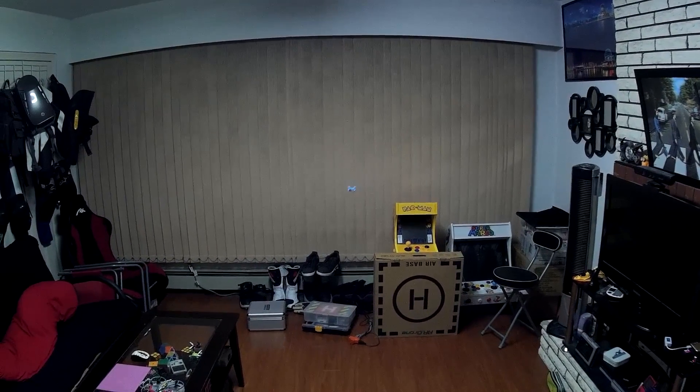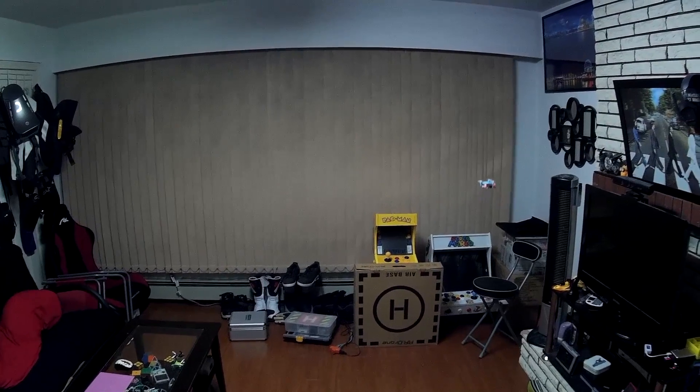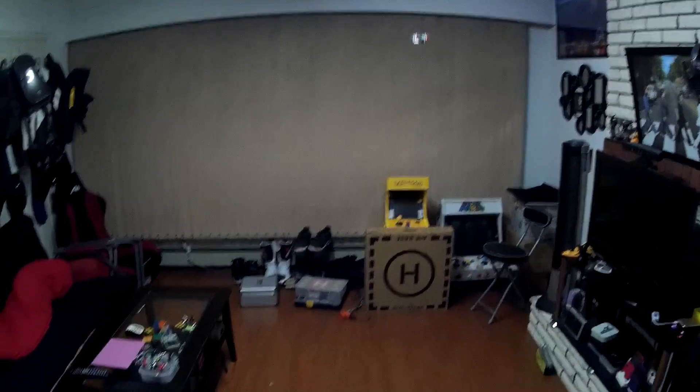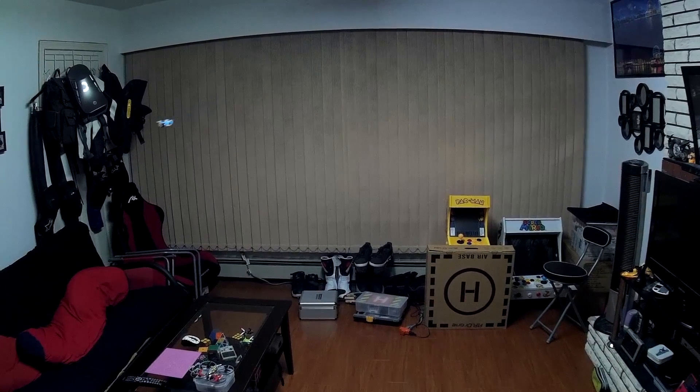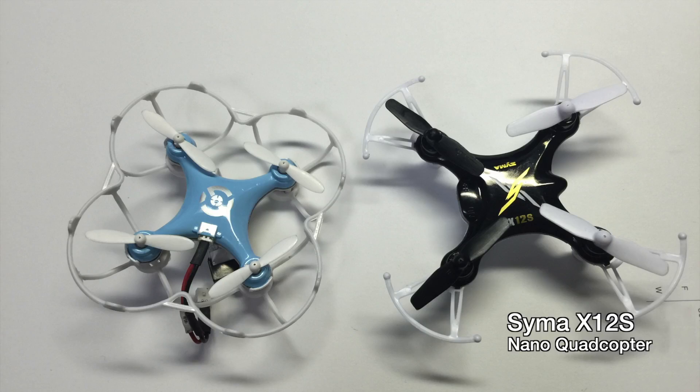So this was just a quick fix to get my CX-10 off the ground again. It was my very first quadcopter and I'm glad it still works. New and better quads have since been released but it's still fun to zip around the house with it. If you're looking for something similar, check out the SEMA X-12S, which is very similar to the CX-10 — slightly bigger but it flies about the same.